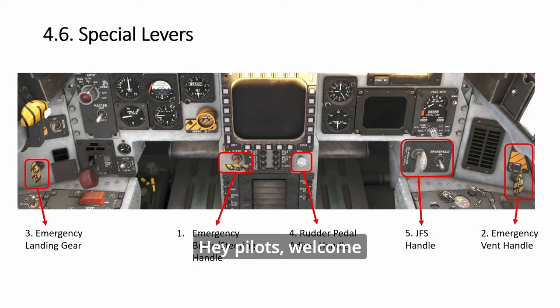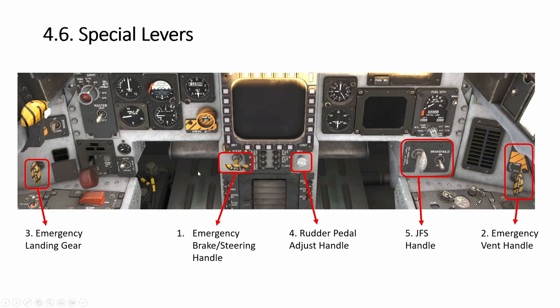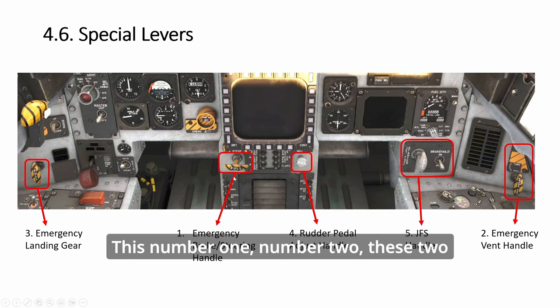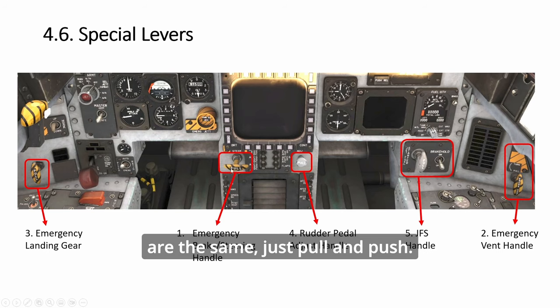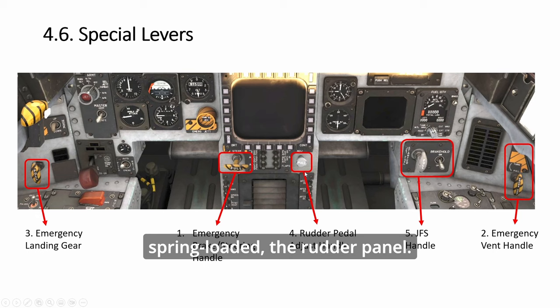Hey pilots, welcome back to the SimPit Academy. Today we look at all five special levers. I'll do them in order of difficulty. Numbers one and two are the same — just pull and push, that's the easiest. Then this one will have a combination of push, pull, and turn.